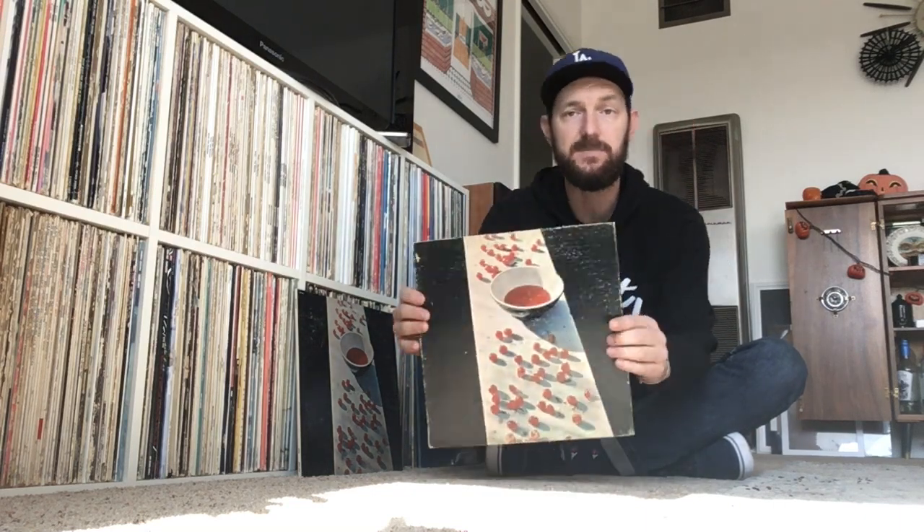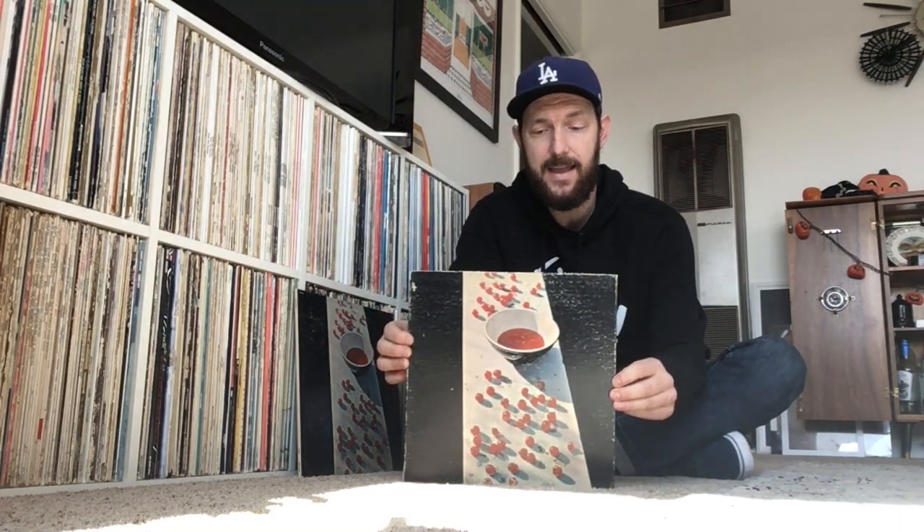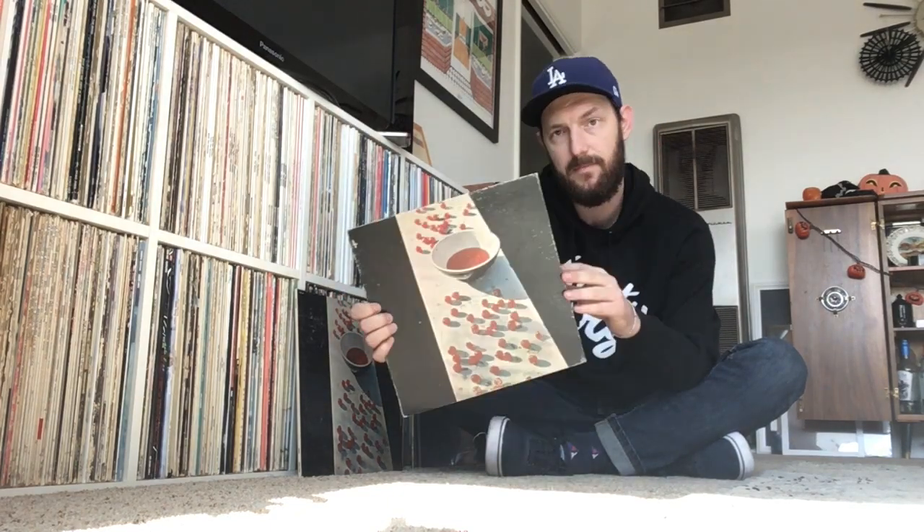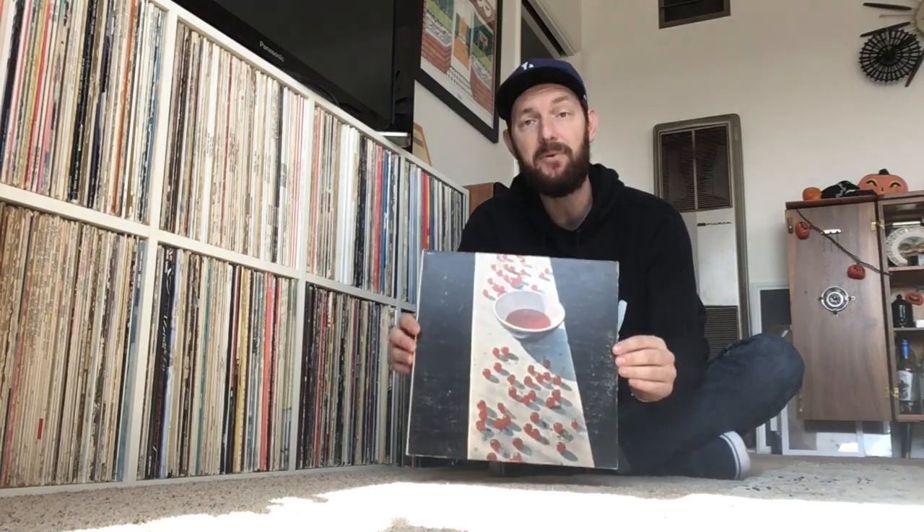I also have one more — this is the very first copy of McCartney I ever owned. It's in very, very bad shape, a US pressing, but I thought I'd show it just for fun. And then this one gets honorable mention — it's the McCartney album pressed by Capitol Records in 1975.